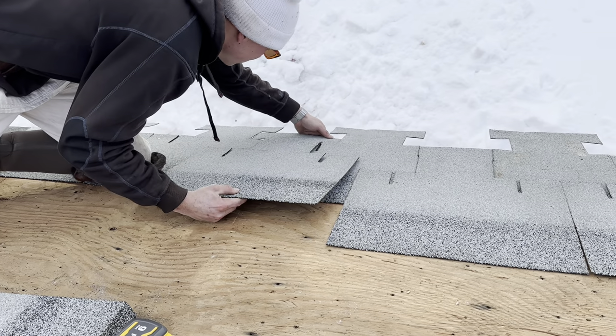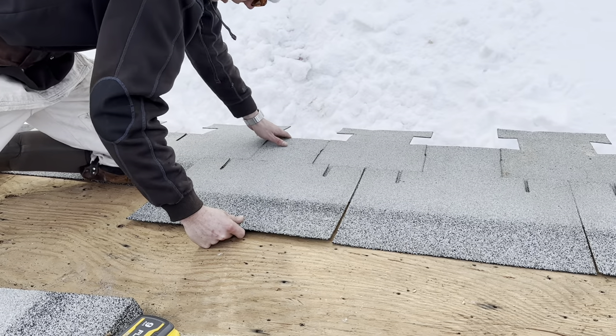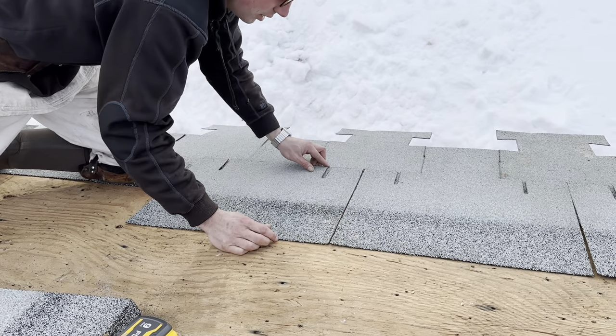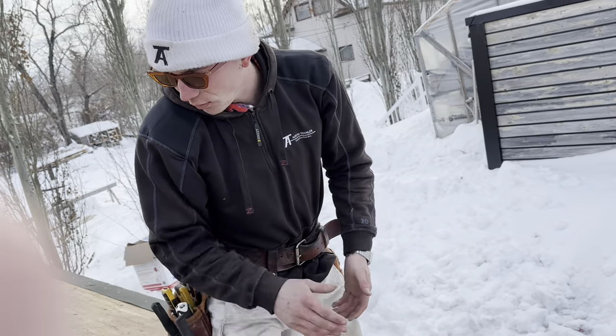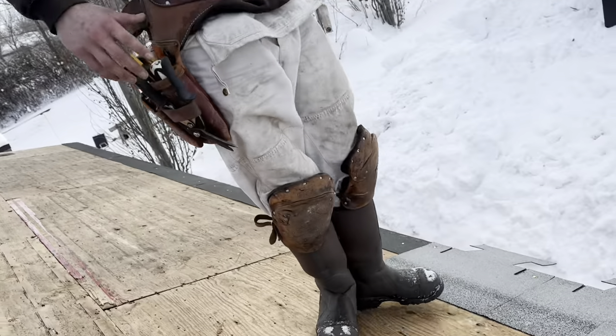This is going to be a pretty unique look here because you don't see these shingles being used anymore. And this is a nice old-fashioned color too — sort of a white. They call it white, but it looks sort of gray.